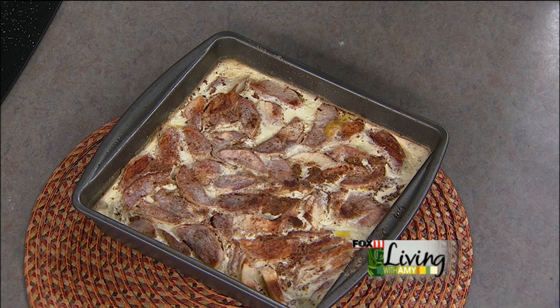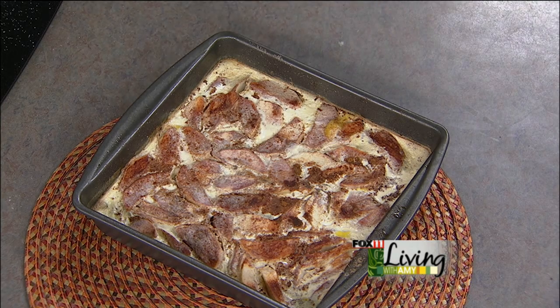All the great recipes from today's show — from warm German potato salad to Sarah's kielbasa potato soup to this apple kuchen and more — will be posted on the website. Stay with us.